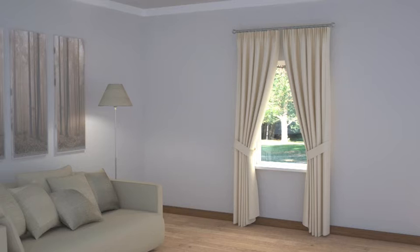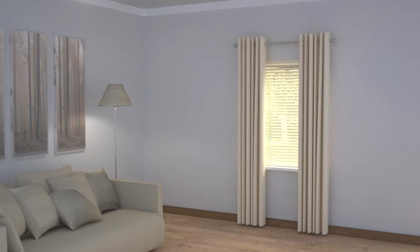Simple curtains on a pole can be used to give height to the window, if the pole is mounted a good distance above the top of the recess. On a portrait window like this, it is quite feasible to join the top of the curtains at the centre of the pole and scoop them back off the window with a tie back or hold back. This effect can make both the window and the room appear taller, thus making a significant feature of what is otherwise a relatively small window.